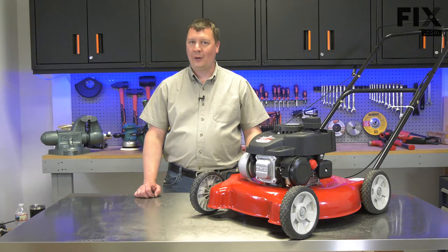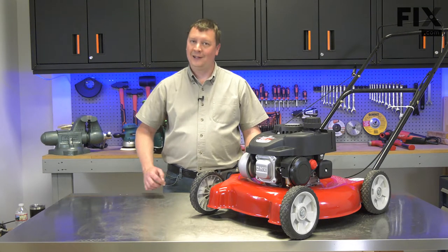Hi, I'm Mark. In this video, I'm going to show you how to install a new ignition coil in your lawnmower.